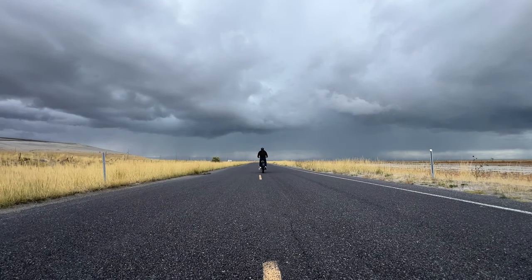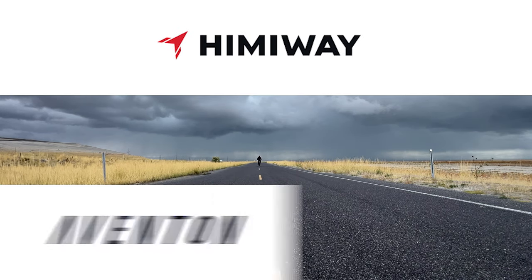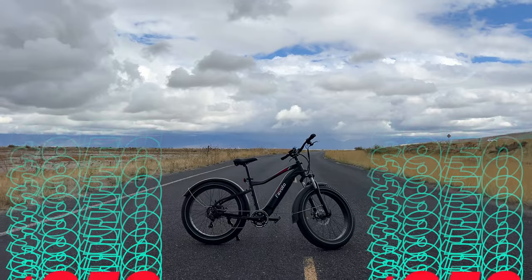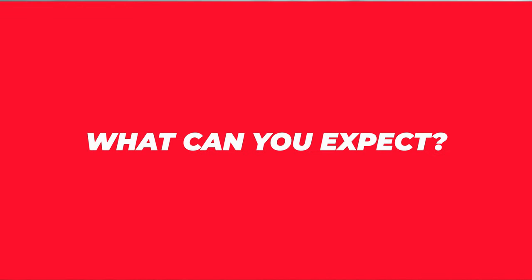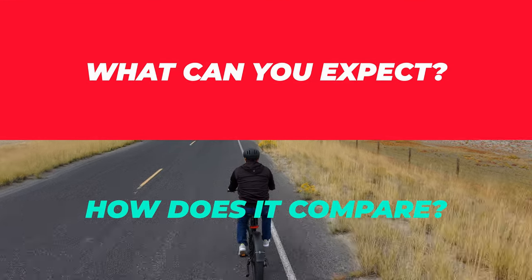There aren't very many fat bikes this big and powerful for less than $1,000. Most with similar specs are about $1,500 to $2,000, like Himiway, Aventon, and Rad Power. This is the Favoto Flurry, and with the discount code in the description, it brings the price down to $950, which I just don't see very often for all-terrain fat bikes. So what can you expect for $950, and how does it compare with other bikes at a similar price?